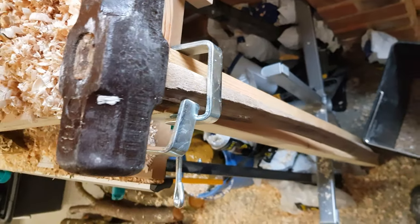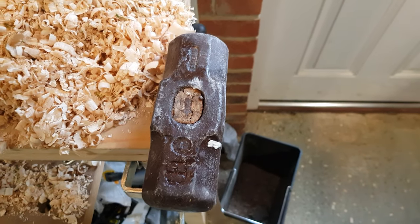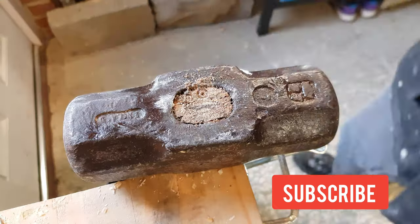Today I'm going to be taking this broken sledgehammer and replacing its handle. The first thing that I need to do is knock out the head element so that I can actually replace it.